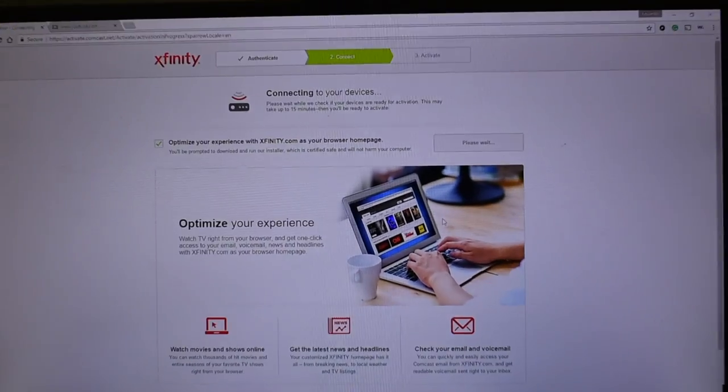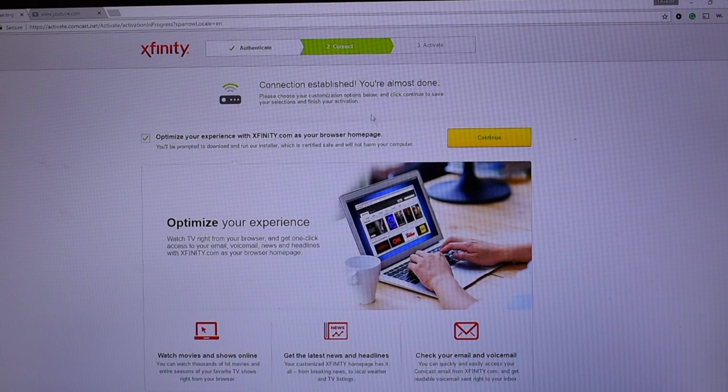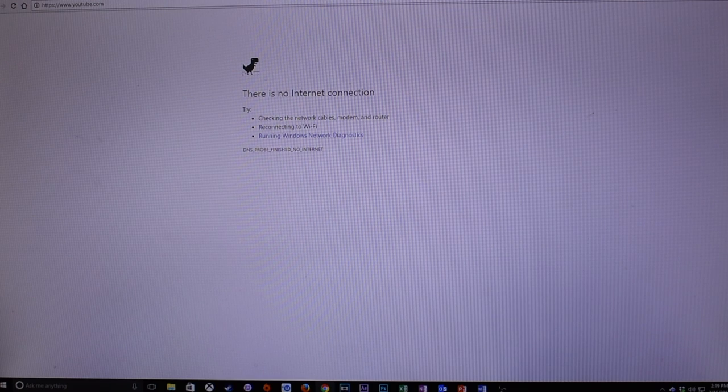This will be the activation page, and from here you might want to uncheck this little box right here to have Xfinity as your homepage, unless you want Xfinity to be your homepage on your web browser. I personally do not, so I made sure I unchecked it. Once you've done that, you pretty much hit Continue and Xfinity will handle everything else on their end.